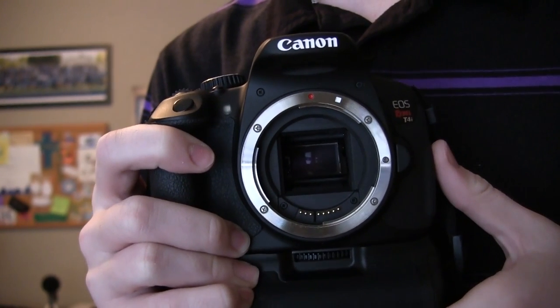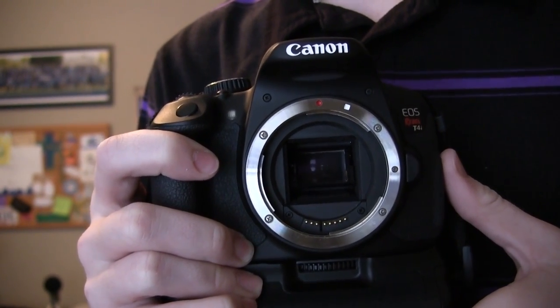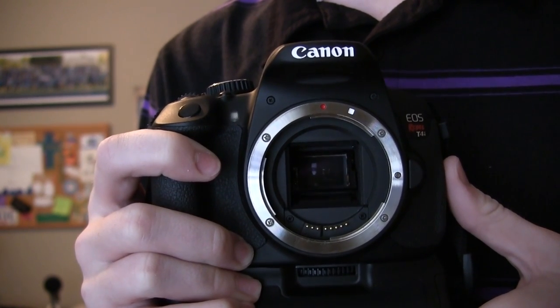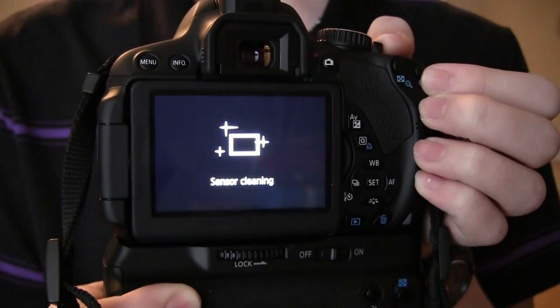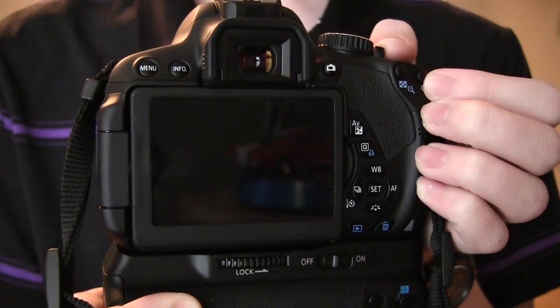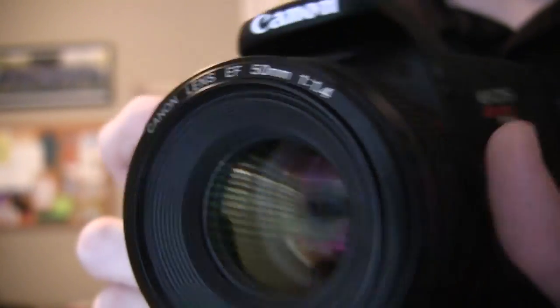That is how to swap lenses. A few warnings: make sure you don't leave your camera open for too long, as you wouldn't want extra dust getting in. Some dust will get in anyway — that's why when you turn your camera off, you'll see a sensor cleaning message. Thanks for watching and I'll see you again soon with another how-to video.